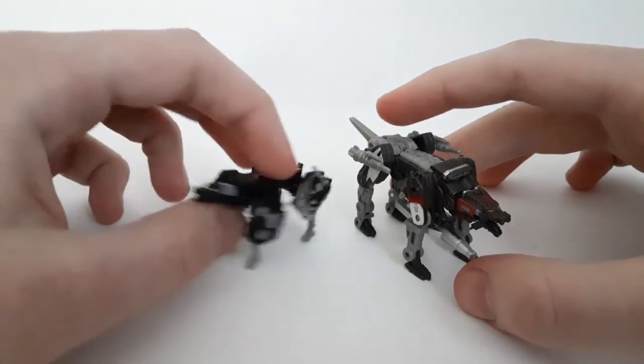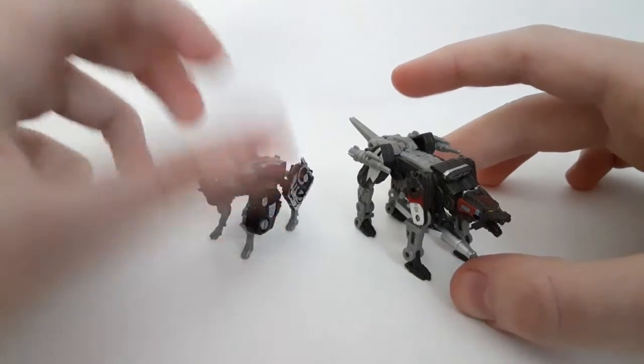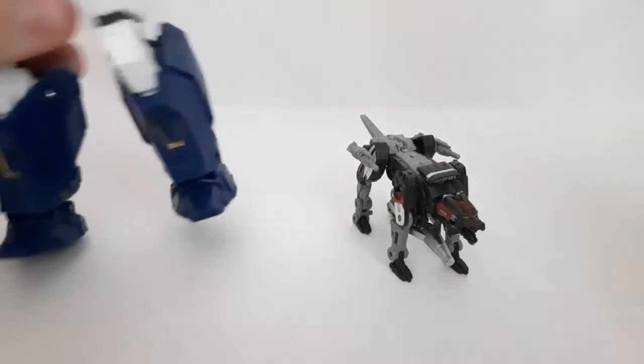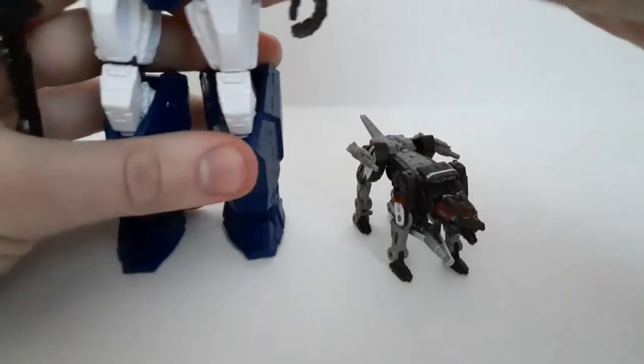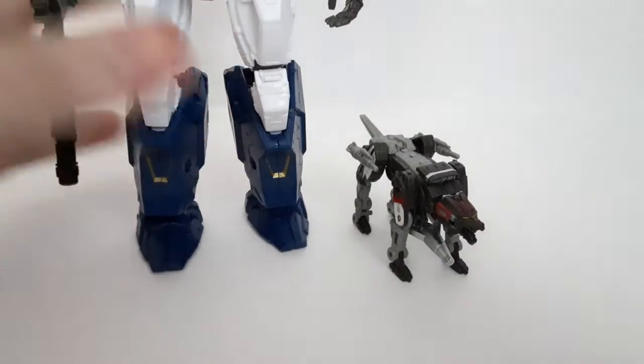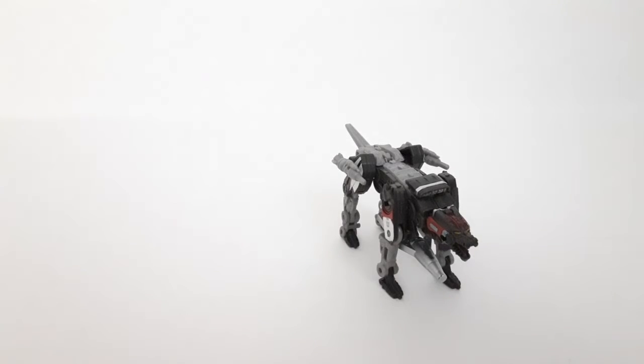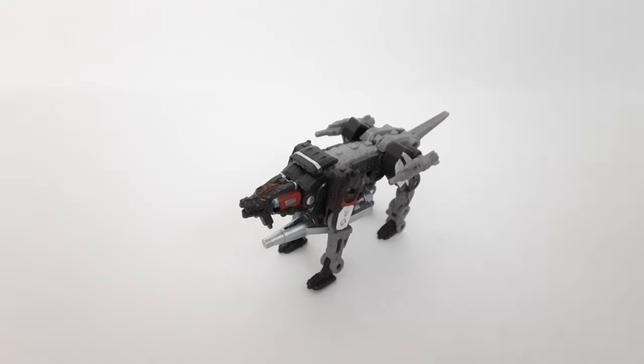Still, I like the WFC one, especially the alt mode. And finally, here he is with his master Soundwave. So there you guys have the comparisons. And there you guys have my review for the Transformers Studio Series Core Class Ravage, obviously from the Bumblebee movie — not to be confused with the Revenge of the Fallen Ravage, but you can kind of tell with the more G1 look.